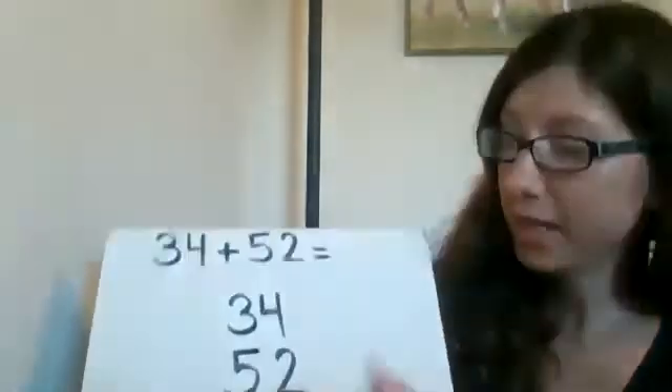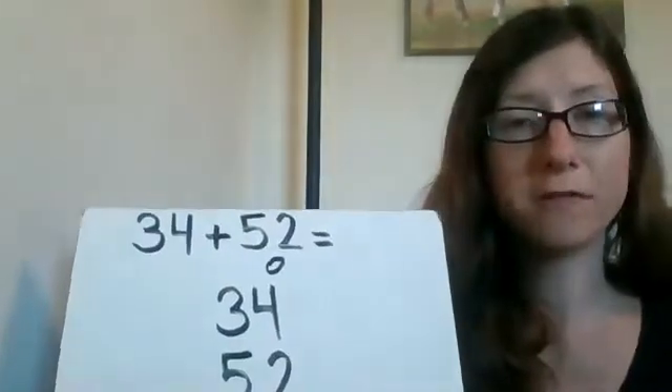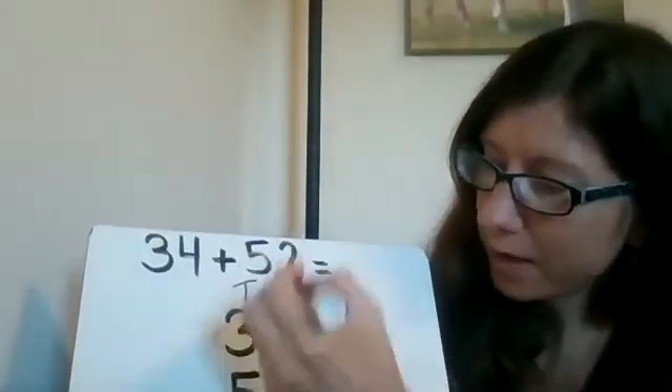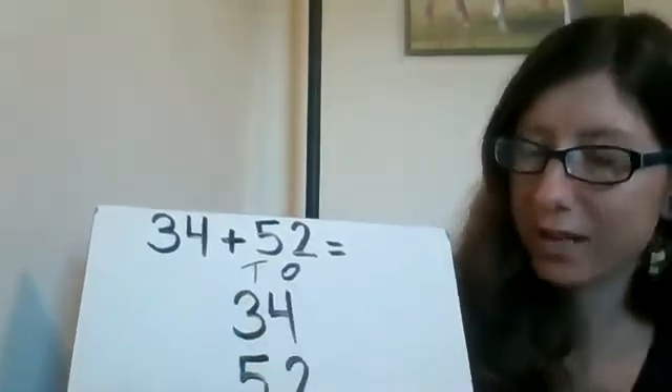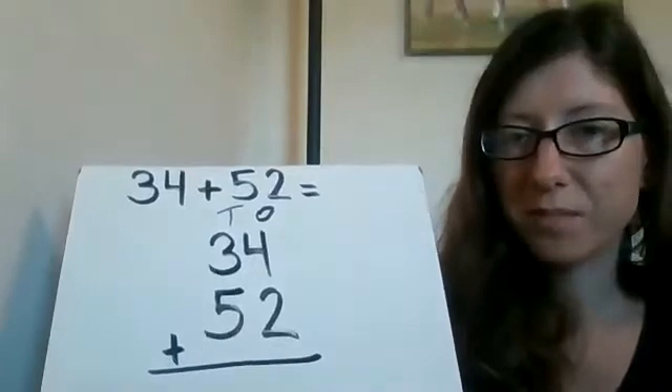So I put 34 on top because that's my first number, and then 52 underneath. Make sure the numbers match up — so make sure that you have your four and your two matched up because those are ones, so I have an O there for ones. And then you have your tens matched up. Your three and your five are in the tens place, so we have T for tens.